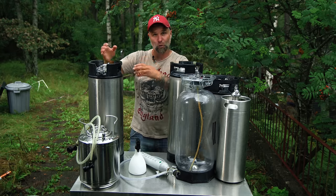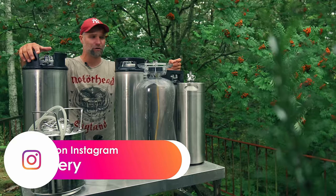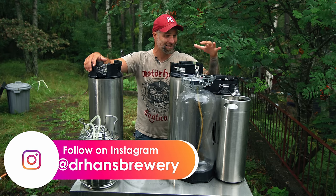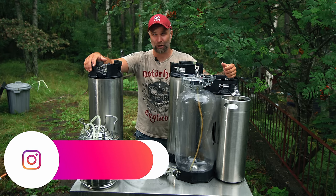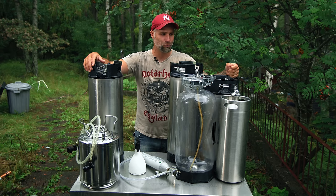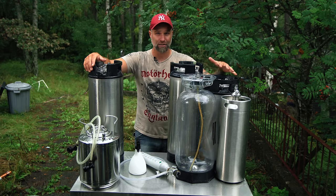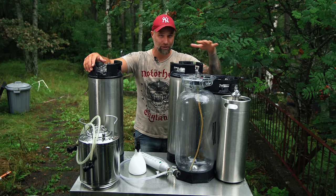The hoppier the beer, the more sensitive it is, but every beer you make deserves the best way to store them, and that's kegging — kegging properly. All of these kegs have been cleaned out and sanitized already. Today we're going to get the air out of them, so stop just purging your kegs the basic way — do it properly.